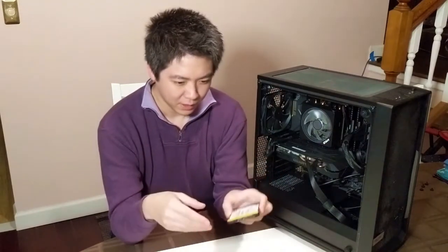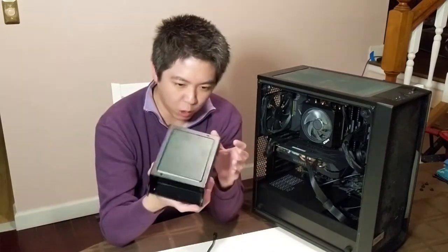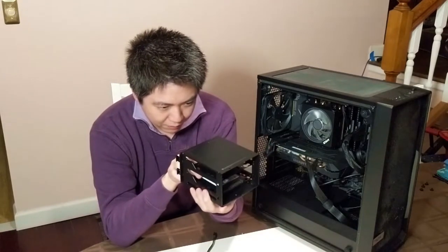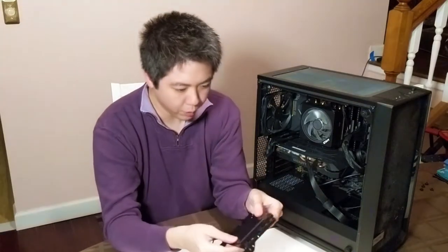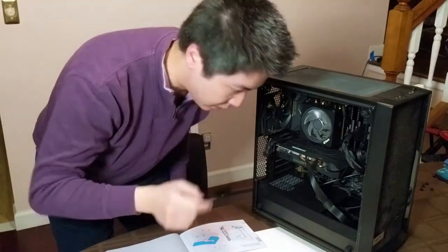So this is one of those SATA SSDs — still pretty small, but not the size and shape of a stick of gum. It really goes to show how much technology has evolved over the past decade or so. We'll peel this before installing. I need to find a place to put it. This is the old 3.5-inch hard drive bay I took out — I'm wondering if one of these 2.5-inch drives will fit in there. I can pull this out. So there are four little holes on the bracket, and I think there are four matching holes on the SSD. I need to open the back of the case.